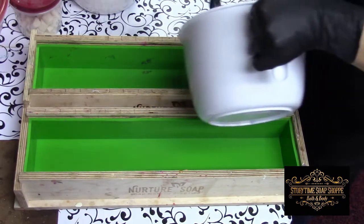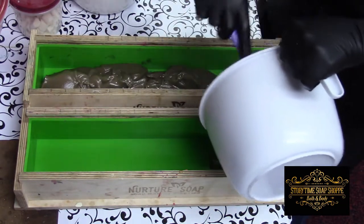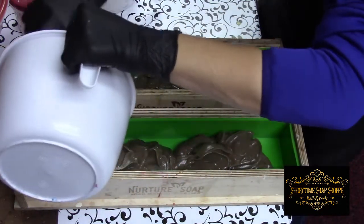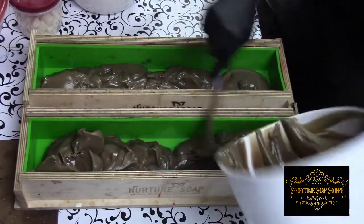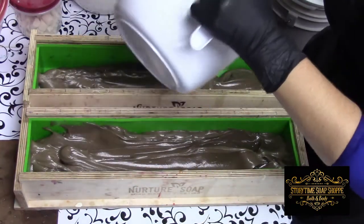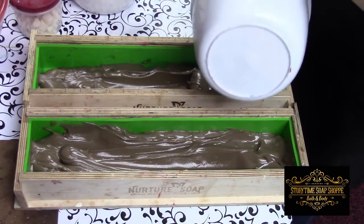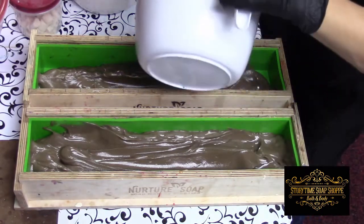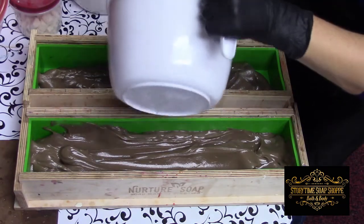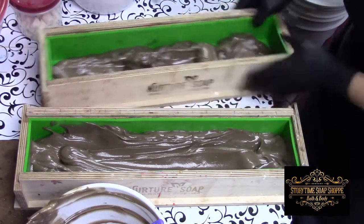We are going to start getting this in the molds because it is getting thick. Holy cow. It's a good thing I'm doing a high top on this, because the top is not going to be pretty with a thick mix like this. Let this be a lesson to you: be patient and let your stuff cool down just a bit more. Go ahead and scrape that out, and then give these a whack.